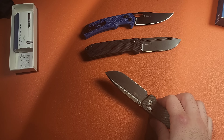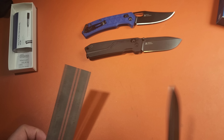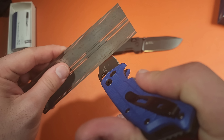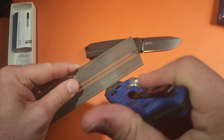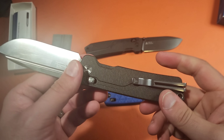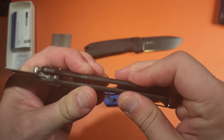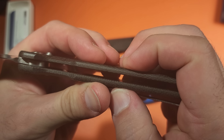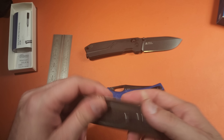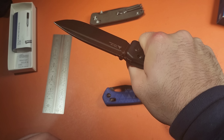My favorite of the bunch has got to be the $20 knife — they completely knocked it out of the park. Looking at the rest of their lineup, these are some of the best outliers. They have a slightly cheaper D2 variant that's also shorter — I've reviewed it in the past, it had a 3-inch blade, and I really liked it. It's now sitting just under $40 for the blue and black variants, which is a really good deal. Sanrenmu is well established and OEMs for a lot of companies, but they have their own lineup.